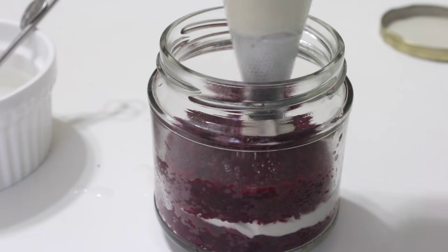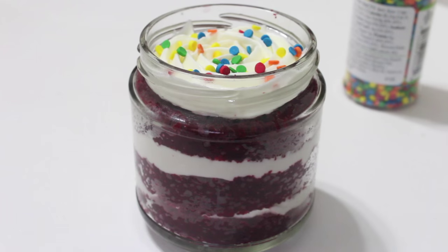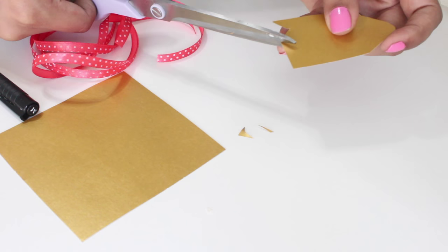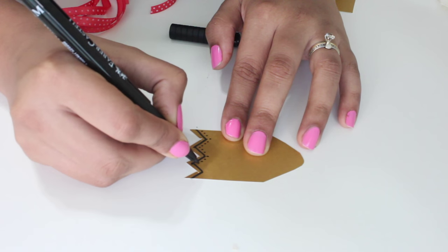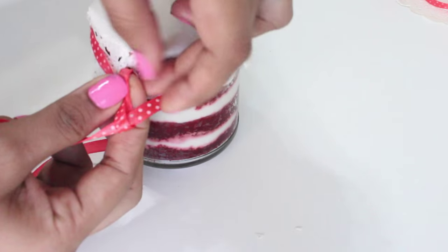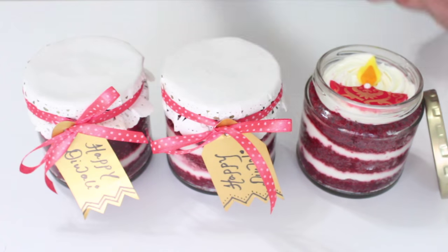This is how you make cake jars — isn't it so easy? Do the same for however many jars you need. If you don't want to bother making the diya, you can add some sprinkles — even those look so beautiful. To dress up my cake jars a little more, I'm using some ribbons, paper doily, a marker and some craft paper. Cut out tags from the craft paper to personalize your cake jars, draw any pattern you want and write any message you want — I'm going to write 'Happy Diwali'. Punch out a hole in your tag, put the paper doily on top of the cake jar and secure it with a ribbon. Place your tag in the ribbon and tie a beautiful bow to finish off your cake jar. Once done, this is how they look.